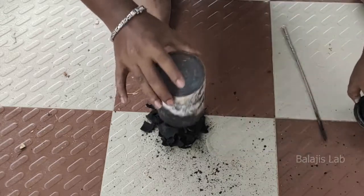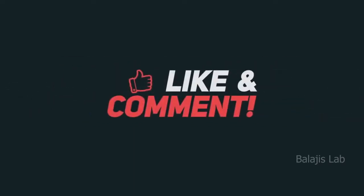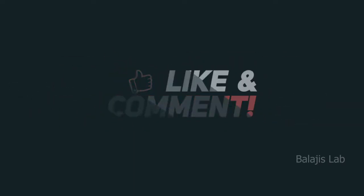Thanks. Please like and comment. The video is going to be a resource.